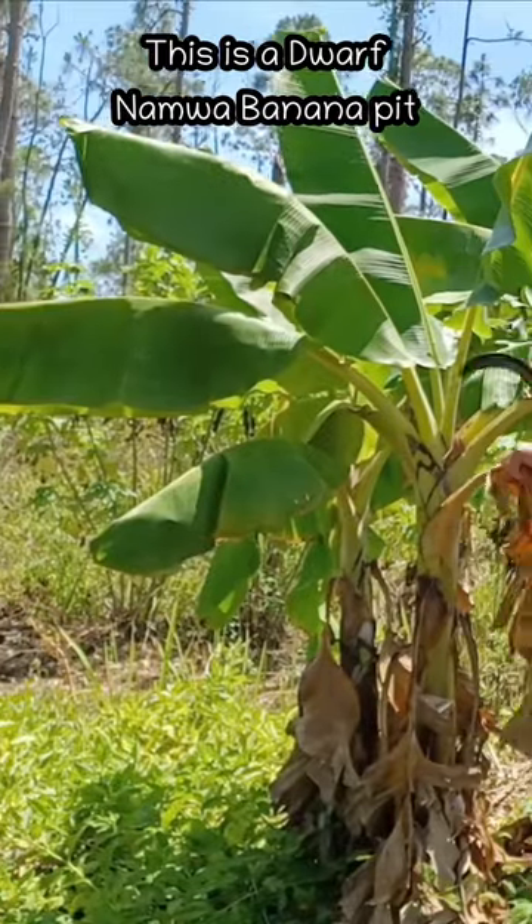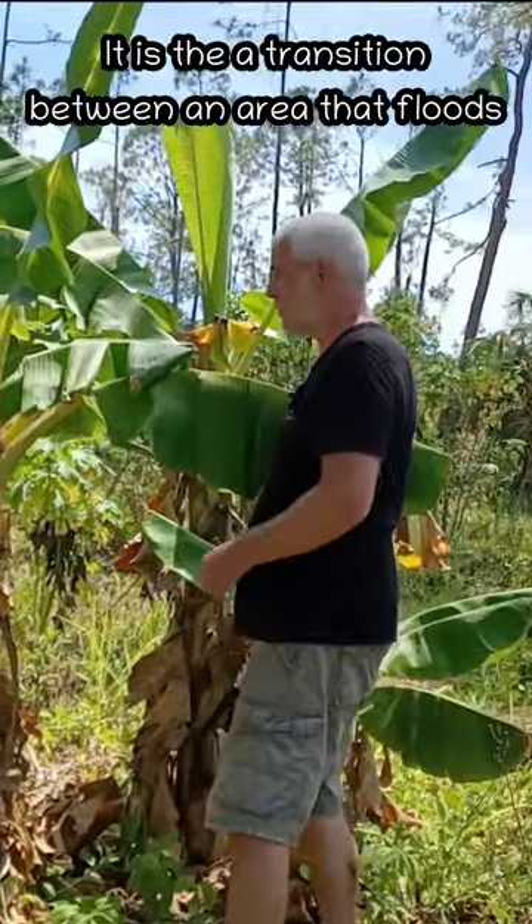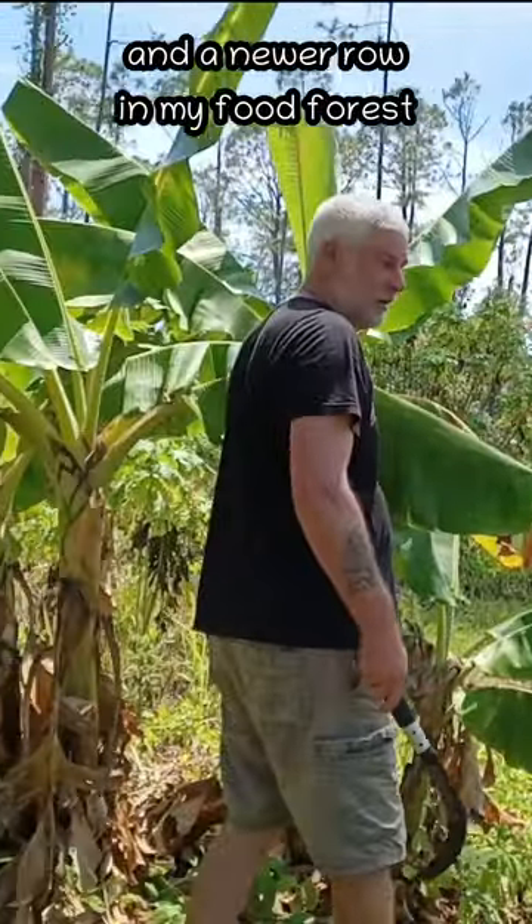This is a small little dwarf namwah banana pit. It's kind of the transition in between the flooded area and this newer row right here.